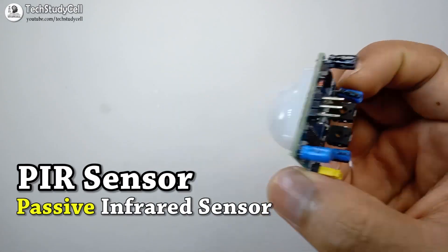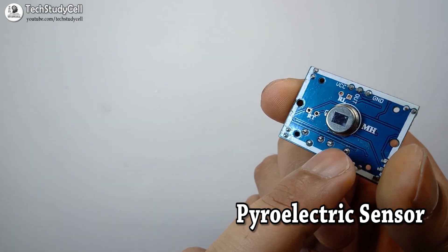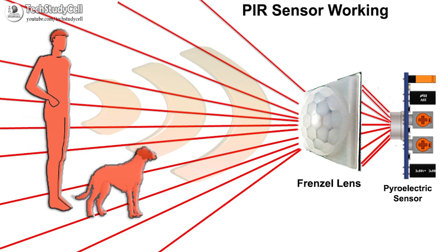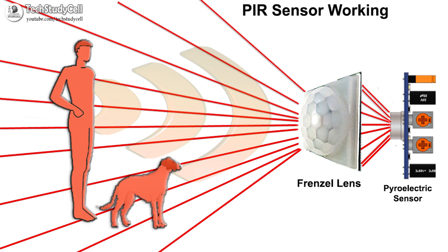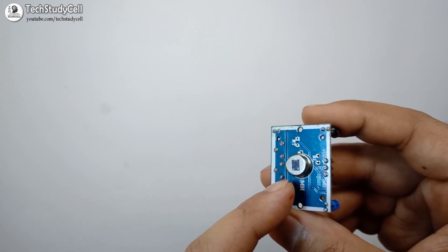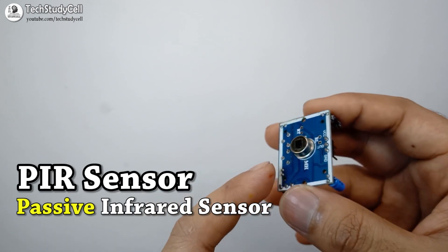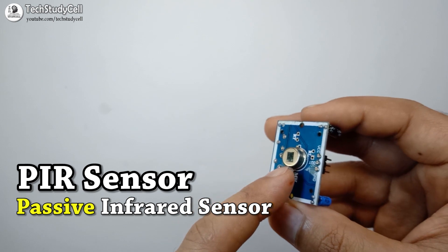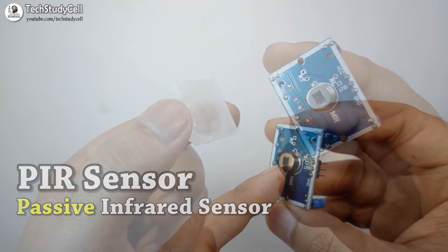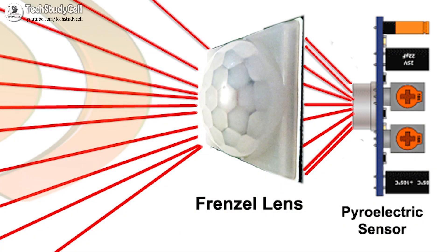This is the PIR module. You can see it consists of a pyroelectric sensor which generates energy when it is exposed to heat. So when any human or animal gets into the range of this sensor, it can detect the motion, as all living objects like humans or animals emit some amount of heat energy in the form of infrared radiation. Thus this pyroelectric sensor can sense any movement of an object just by sensing the infrared radiation coming from that object. So this module is also called a PIR sensor. This module also consists of a specially designed cover called a Fresnel lens to focus all the surrounding infrared radiation onto this pyroelectric sensor.